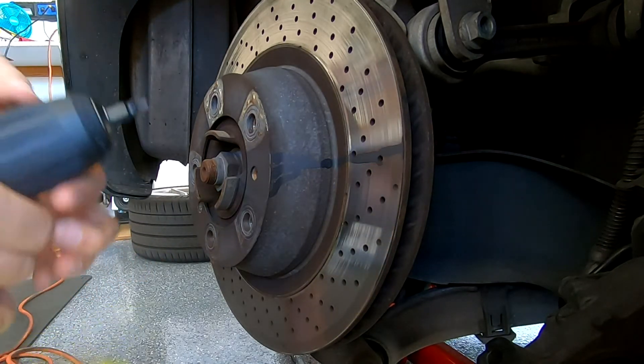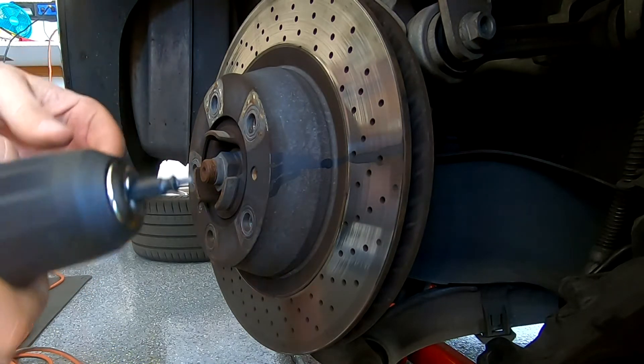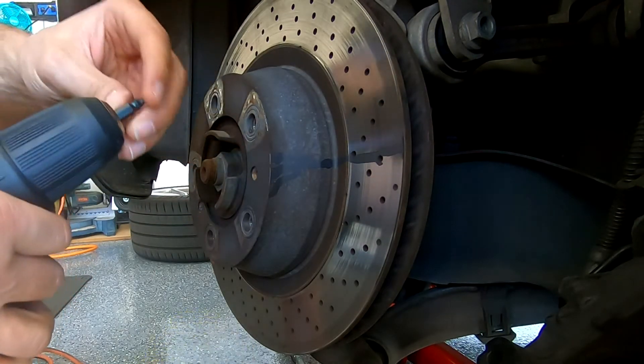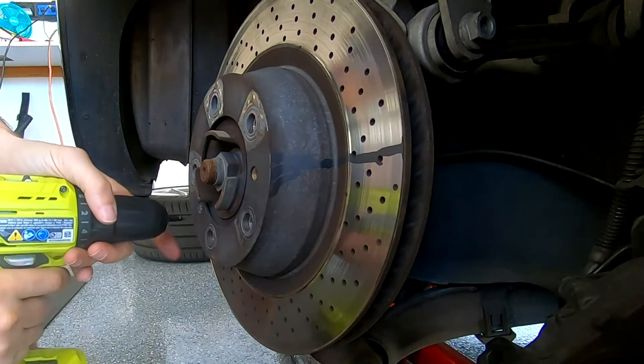That seems to have made the grooves. The good thing is the cobalt didn't round off like the titanium — this is encouraging. Now I flip it to the other side to grip and remove. Let's flip the Speed Out bit around.